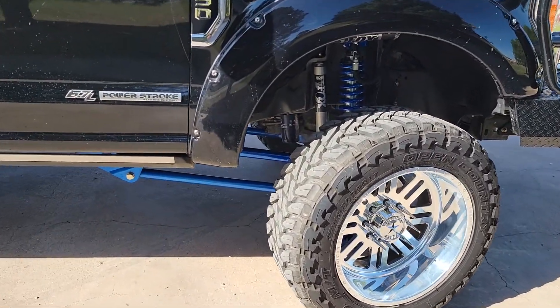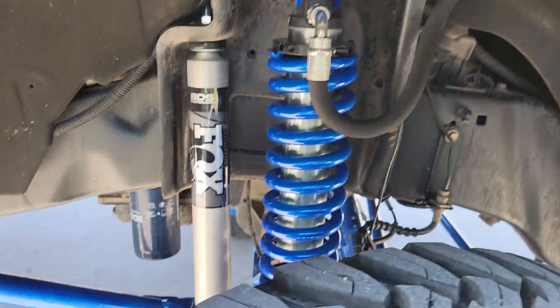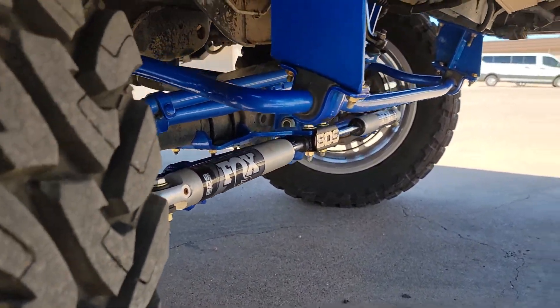On top of that I got a BDS six inch coilover four-link kit, powder coated Illusion Smurf — you can see that right there. Got the AFE front and rear differential covers powder coated the same color.